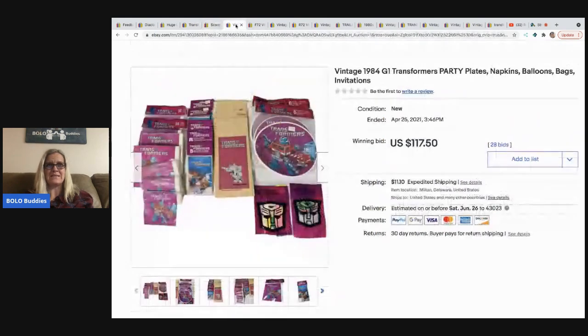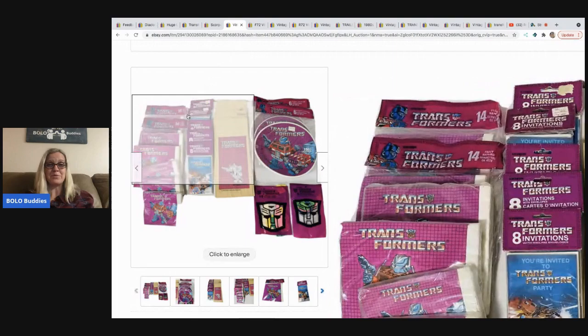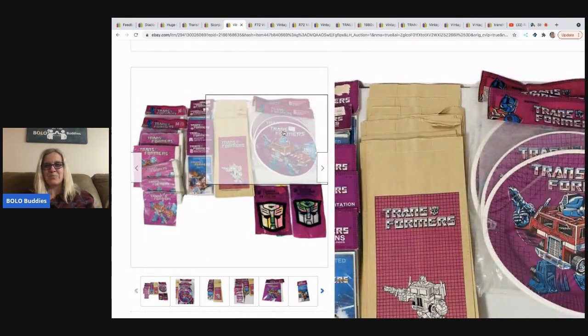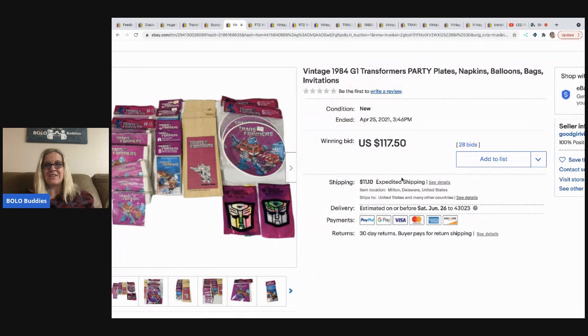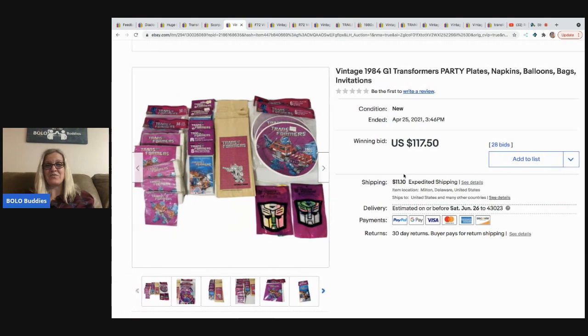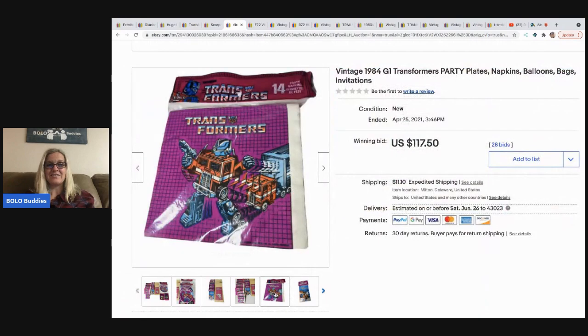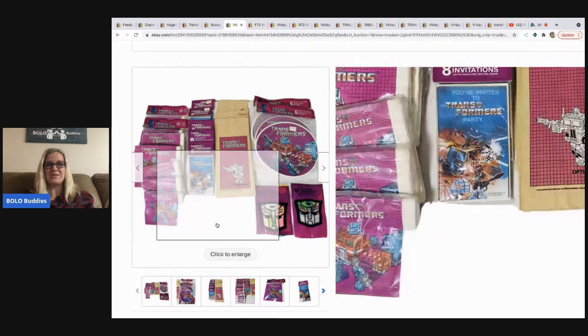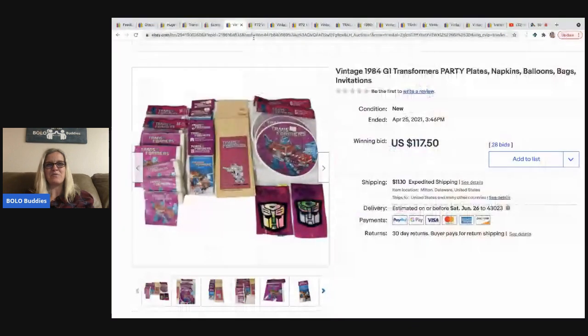Not only do the transformers themselves do well, but transformer-themed items can too. For example, these 1984 G1 party plates, napkins, balloons, and invitations sold for $117.50. My question is: did a collector buy these for display, or did someone actually use them for a birthday party? Let me know in the comments.